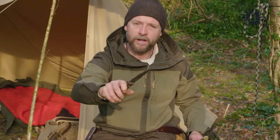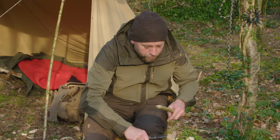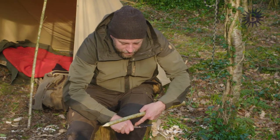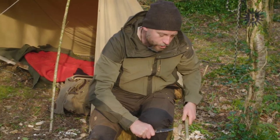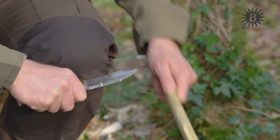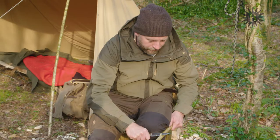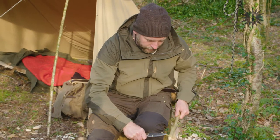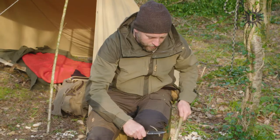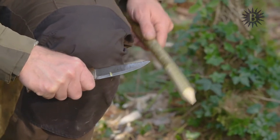I'm now going to sit down and show you another possible method of peeling the bark. What I do is take the knife and put it just beneath my kneecap — the back of the blade just where the handle meets, right in just below your kneecap. Now what we can do is pull the material that we're working towards the cutting edge of the blade, so that we're taking fine shavings as we go along. I use this same technique for making feather sticks, which I'll show you in a moment.